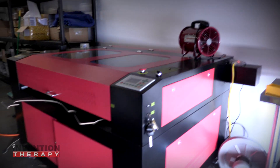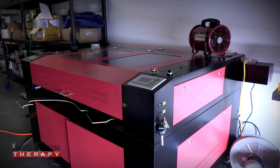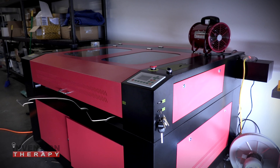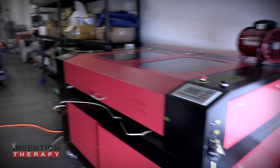This is our laser cutter and laser engraver. We cut MDF and acrylic, and we do engraving in aluminum and similar materials for our sound laser products and other things we make here. It's also great for prototyping.